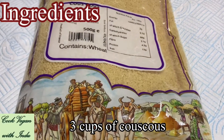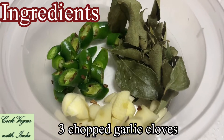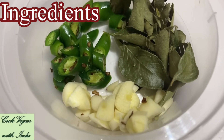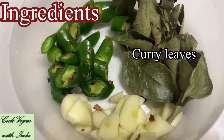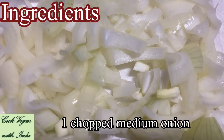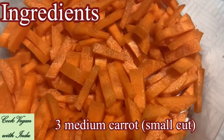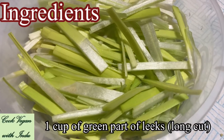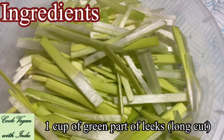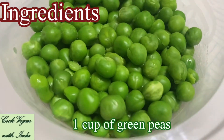First of all, I have taken 3 cups of couscous, 3 chopped garlic cloves, 2 chopped green chilies, some curry leaves, 1 chopped medium-sized onion, 3 medium-sized carrots cut into small pieces, and 1 cup of green leeks done with a long cut.